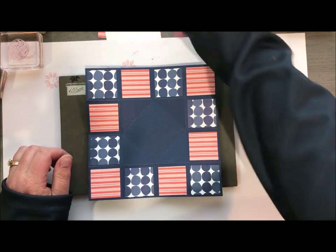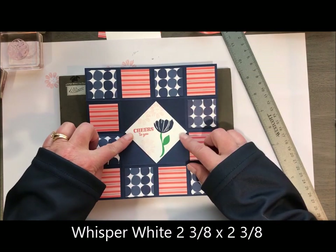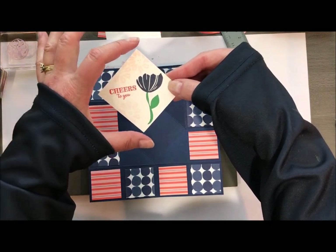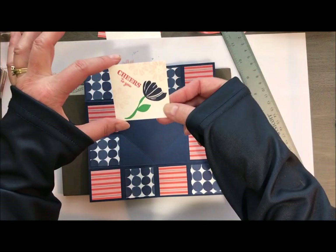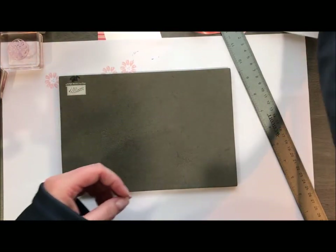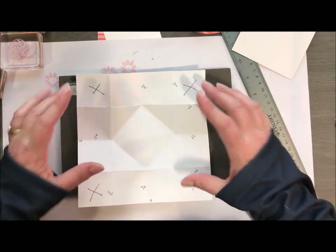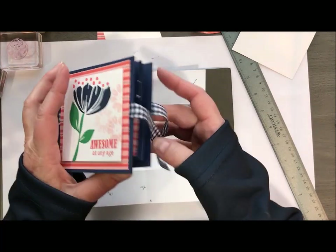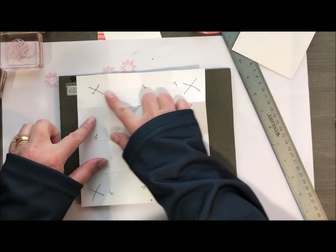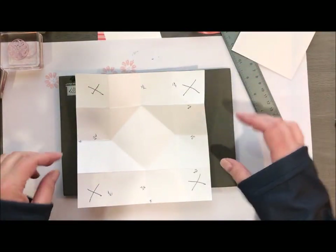The one thing we also did while you guys weren't watching was I stamped this center. That's a piece of whisper white and it is going to be stamped on a diagonal — so when you stamp, have your points up instead of going like this, because when you open your card this is actually flat. What I did then was just put DSP panels the whole way around, just little squares, and you can choose whatever pattern you want.